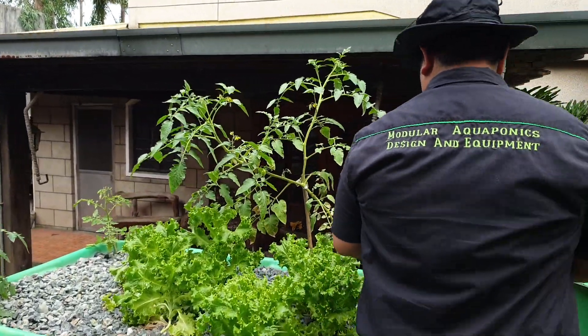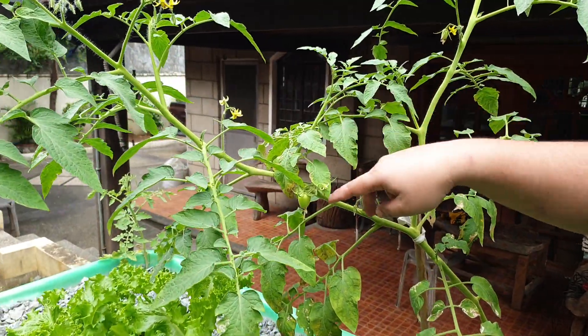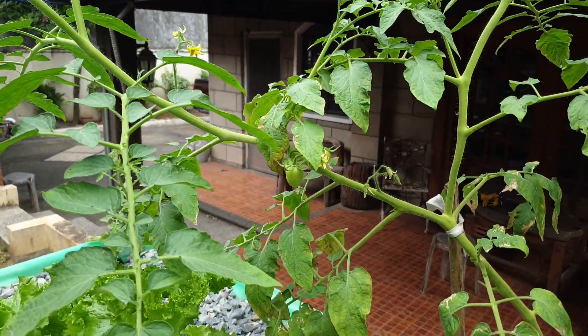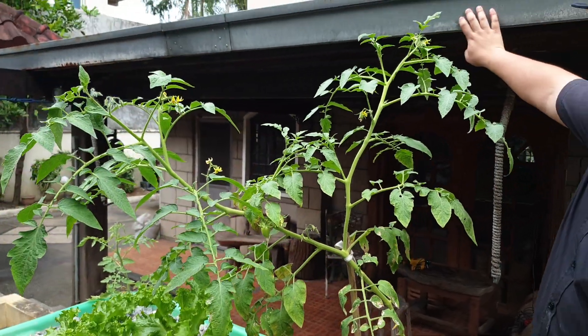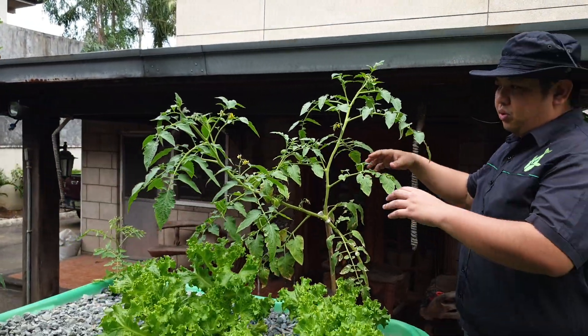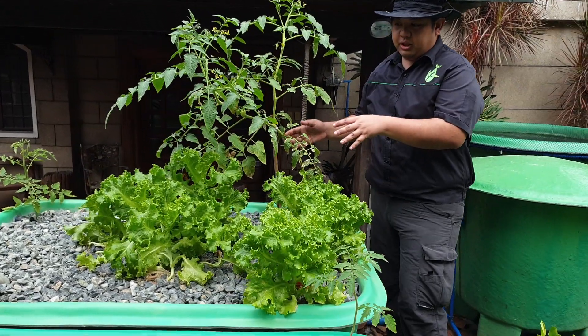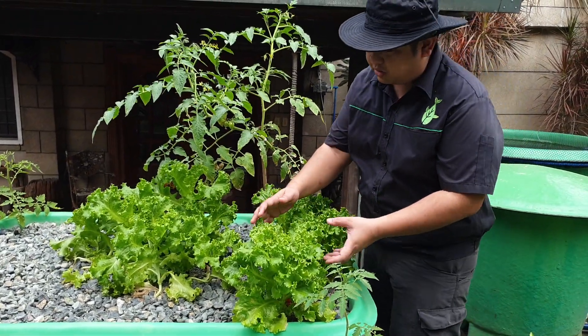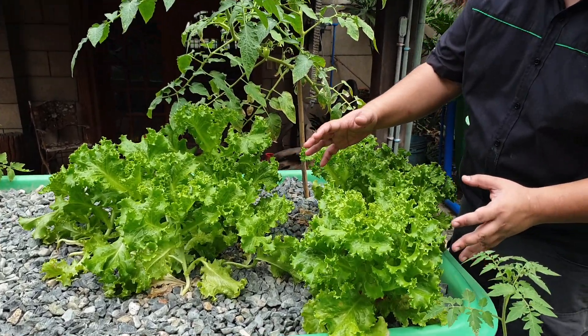In the future, they will add a trellis that will lead up to the roof over here to support the tomatoes when they are fruiting. And here we have very nice and big lettuce growing in the gravel bed.